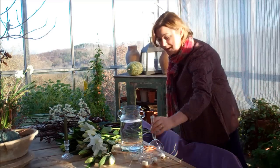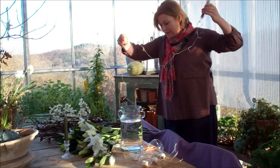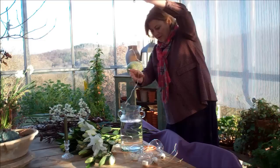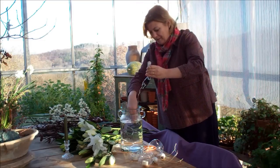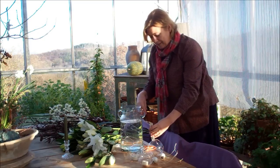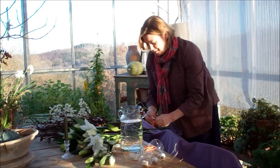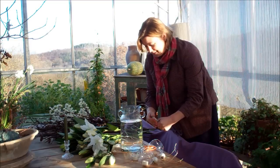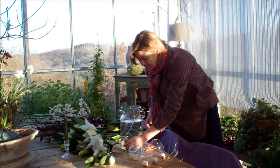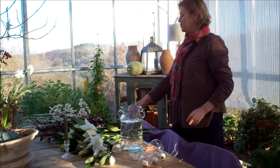The first thing, which is slightly odd, is I'm actually going to pop some lights in the vase, because they're submersible. Just check that they work before I proceed — so those are on. I can hide that later. You can't really see that they're on now because it's quite bright today.